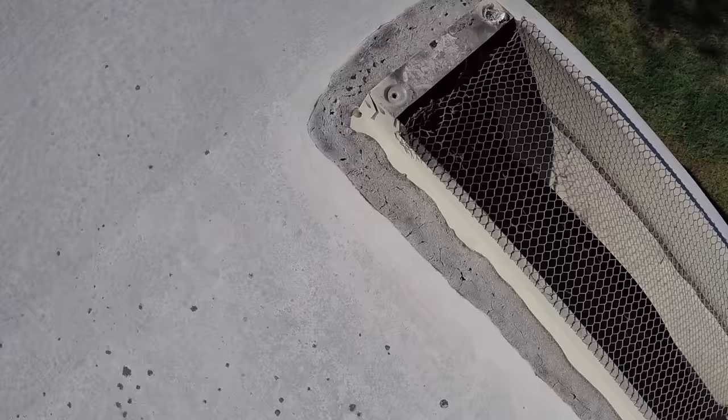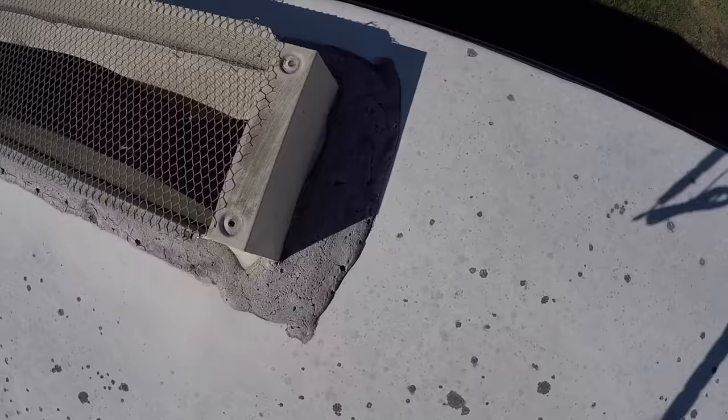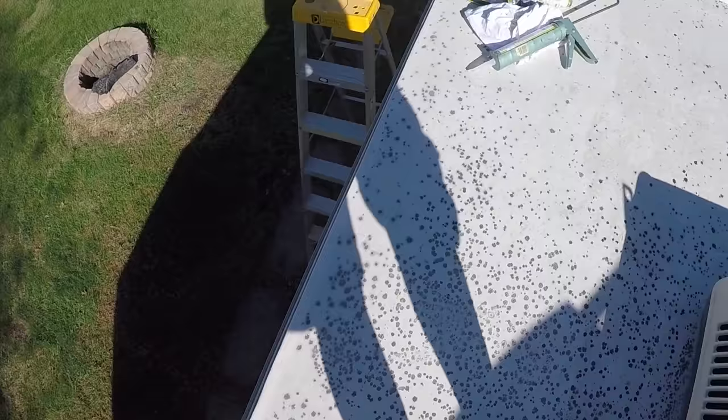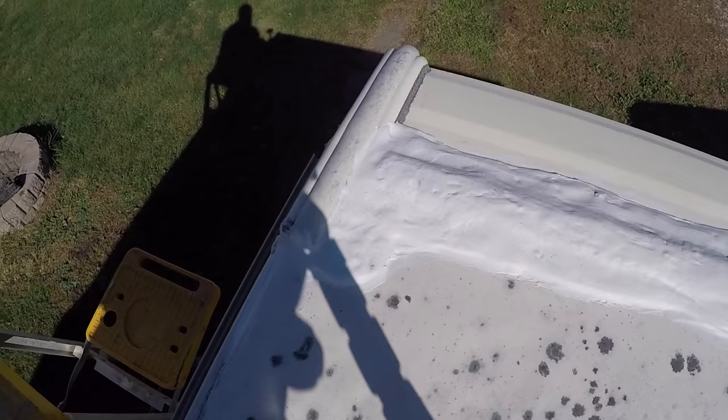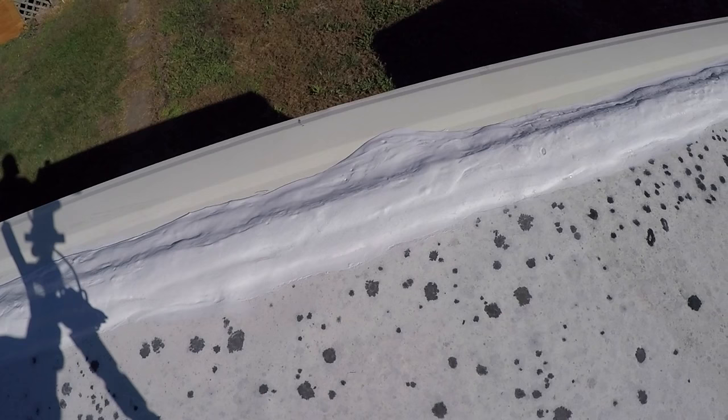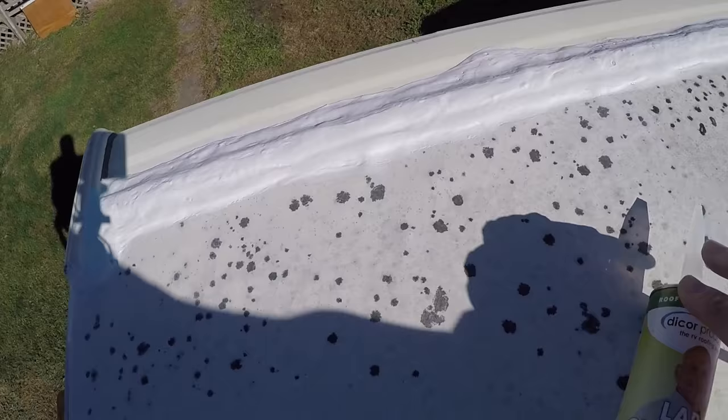This is around the refrigerator vent. It doesn't look like it was leaking, but it's got a lot of air bubbles and cracks in it, so I'll do that one and put the cover back on. Back here is where I've already done part of this back seam — I did right down here in the corner, new lap sealant on there. I'm just going to coat all these joints just like that.